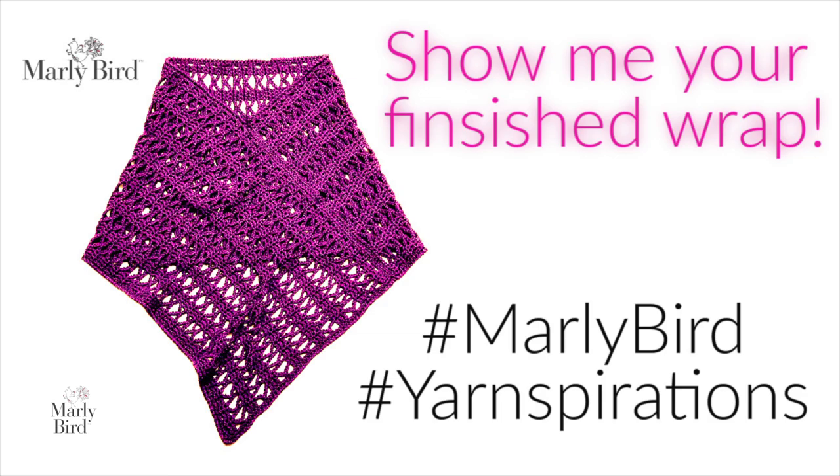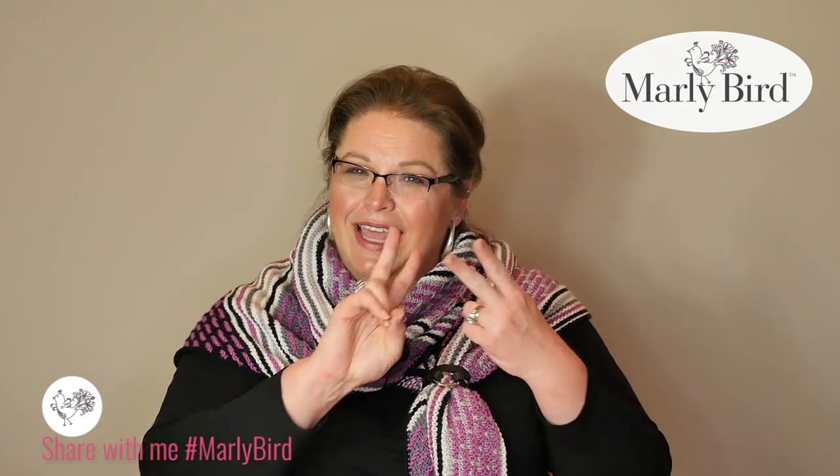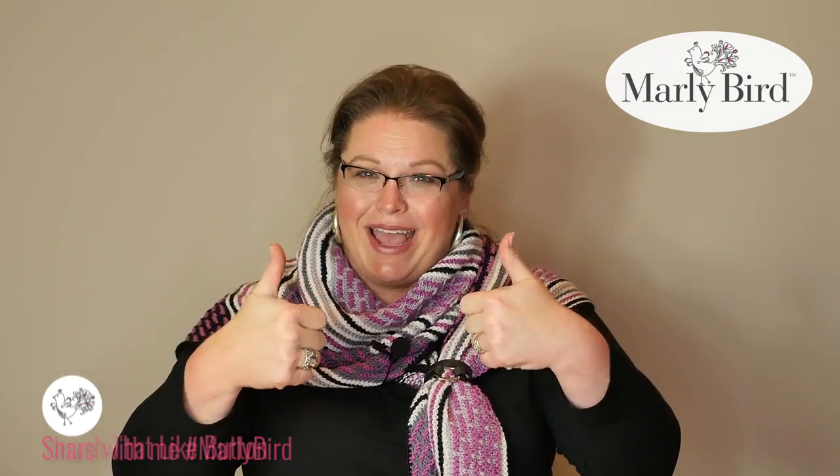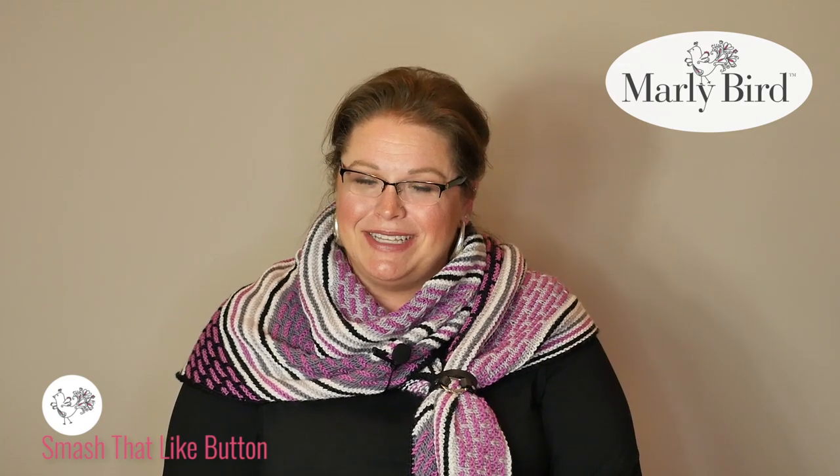I bet you can't wait to get started! When you finish your wrap, be sure to share it with me on social media using hashtag Marleybird or hashtag Yarnspirations. Now you know how to do the body of the Chic Madison crochet wrap, the single crochet edging, the seaming, and the crab stitch edging. I've also walked you through how to adjust the wrap to fit your size. If you have any more questions, leave a comment below and I'll do my best to answer. I hope you enjoy making this wrap — I'm Marleybird for yarnspirations.com, talk to you soon!